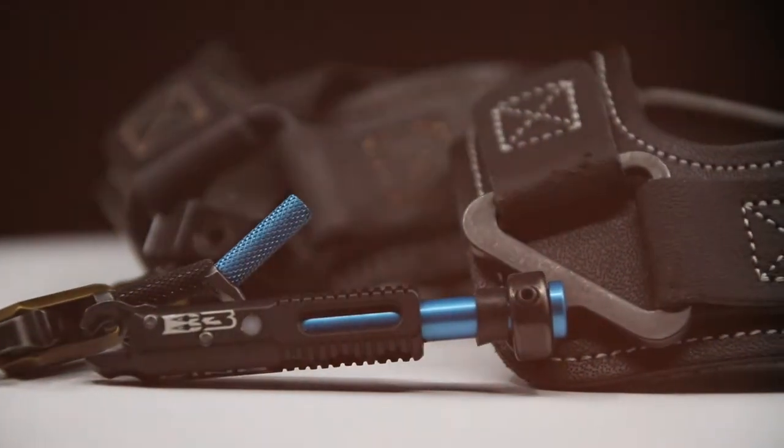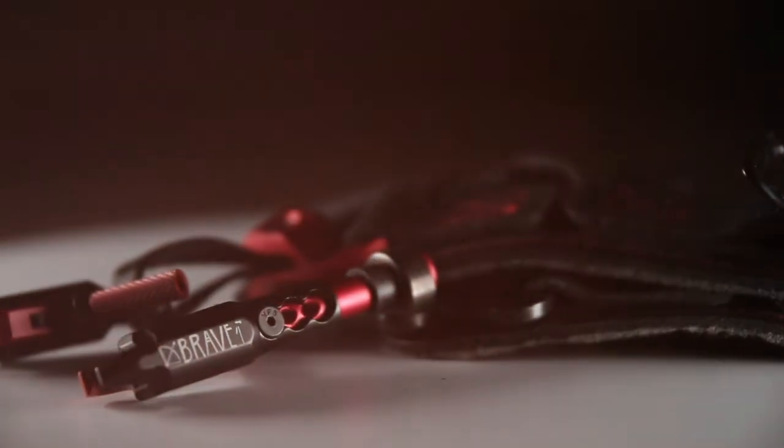Hi guys, it's Brian Jones with B3 Archery, giving a tech tip today to the dealer or the consumer that's bought this release and got it home and maybe has some questions on how they can adjust a release.